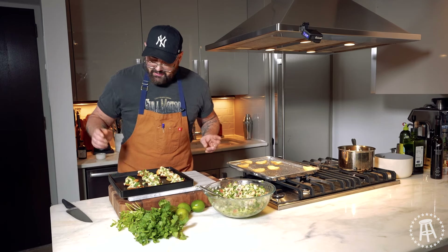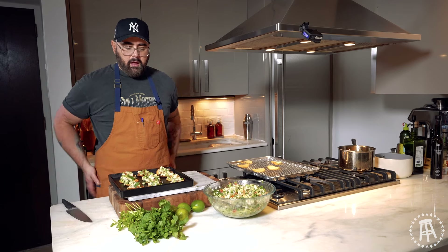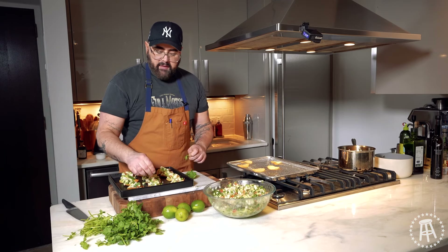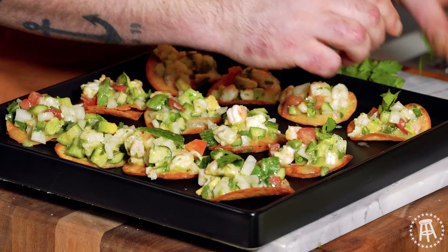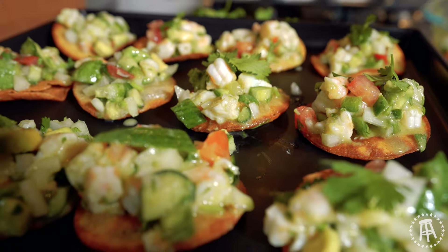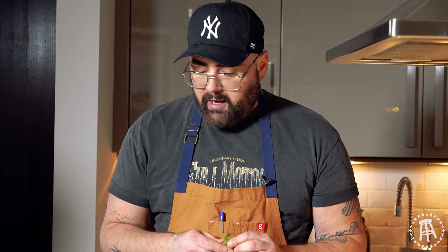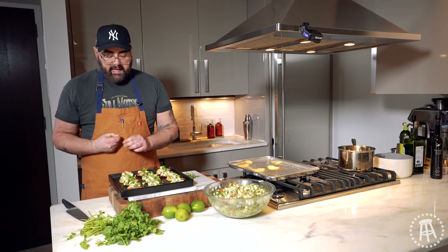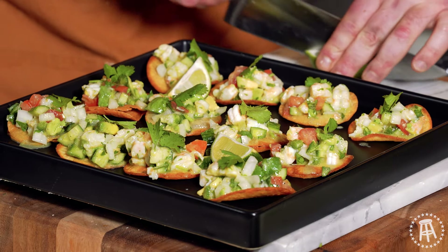Now we're going to garnish with a little cilantro leaf on each one. If you can find micro cilantro at Whole Foods or a fancy grocery store or the farmer's market, micro cilantro would be the perfect garnish because it's little and fuzzier. You always want to garnish to make it look like you put some effort into it — when you eat with your eyes first and your guests see that you're doing this extra step, they're going to appreciate all the hard work you put into it. Now I just add a couple limes on the side — even though it has lime juice in it, in case someone wants a little extra zest.